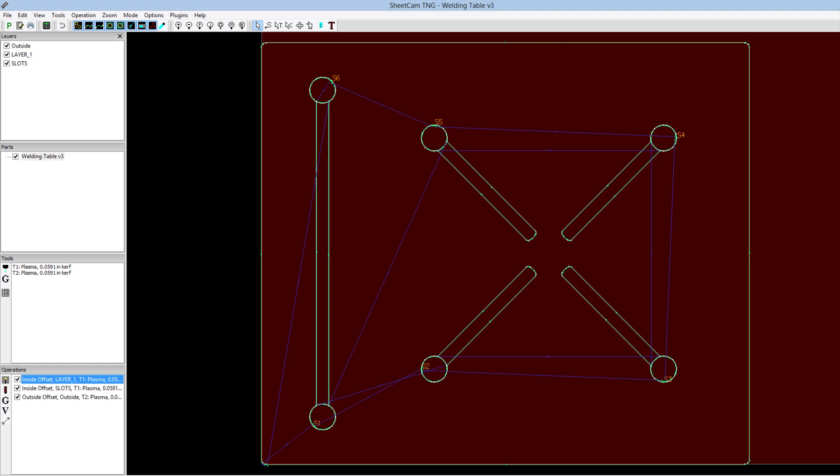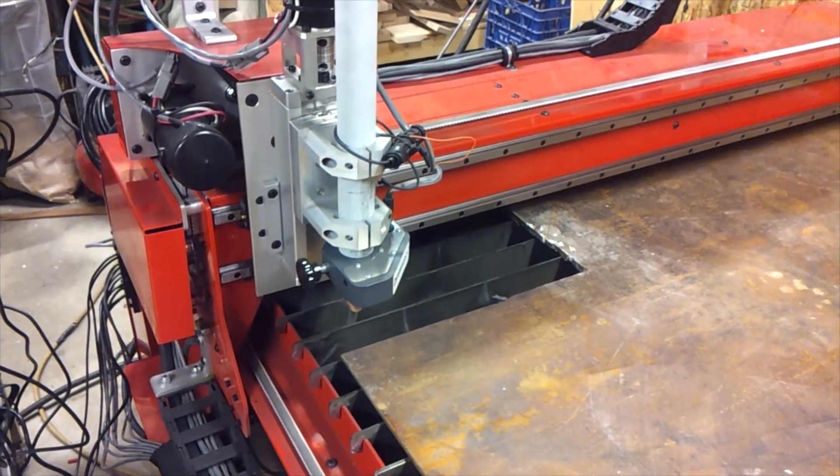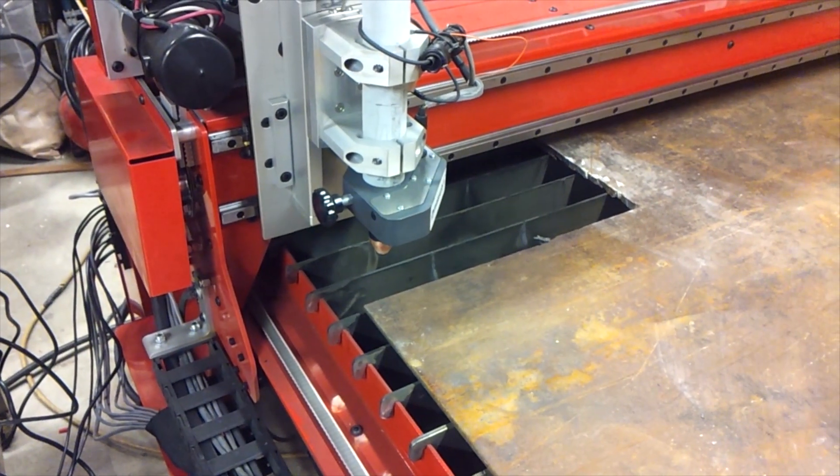Once I have my DXF file, I'll bring it into Sheetcam, and then I can plan all my inside-outside cuts, the lead-in points, etc., and compile it as G-code. I'll then export that as a TAP file and bring it into the Dynotorch control software.